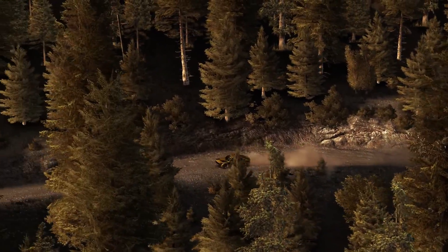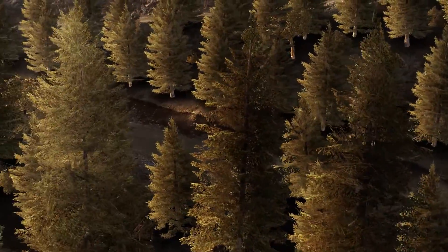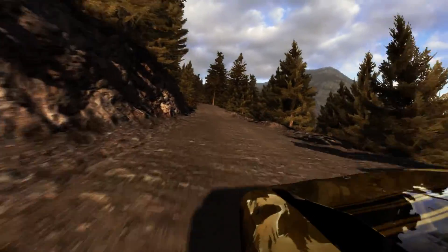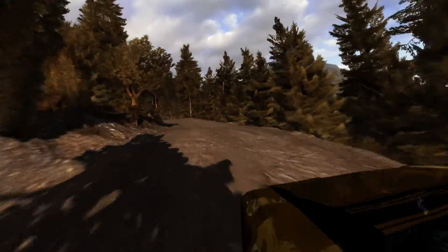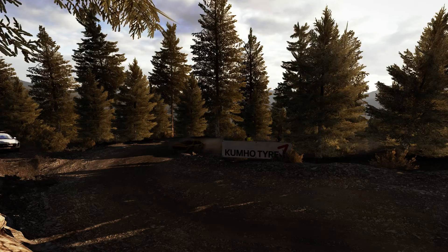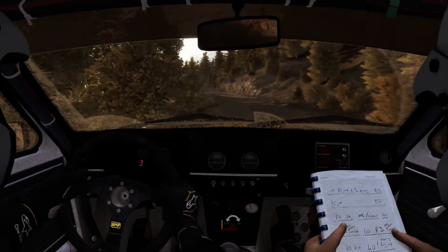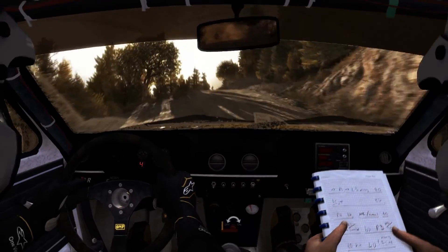And right 6, 60, caution, hairpin right, 100. Half in left 6 and right 6, 60, half in right 6, 60.